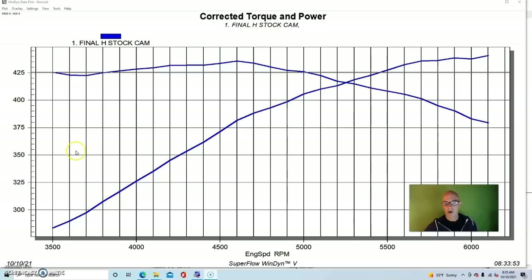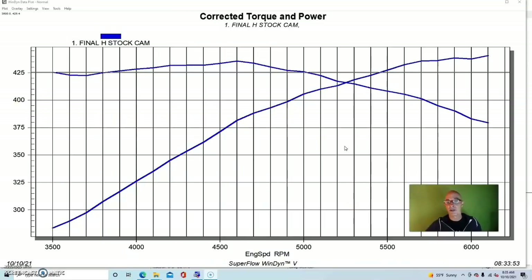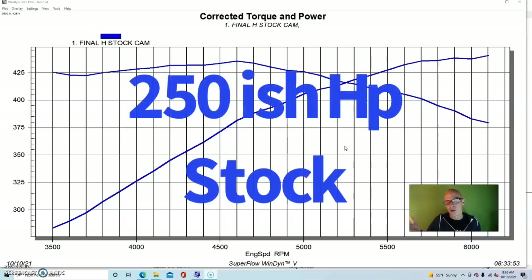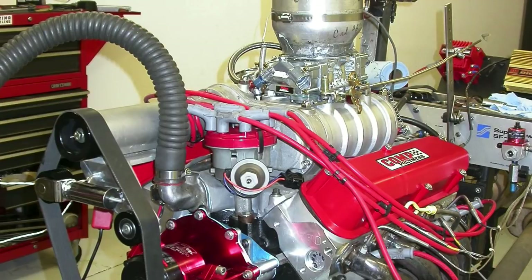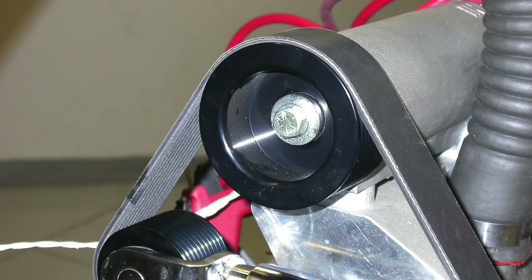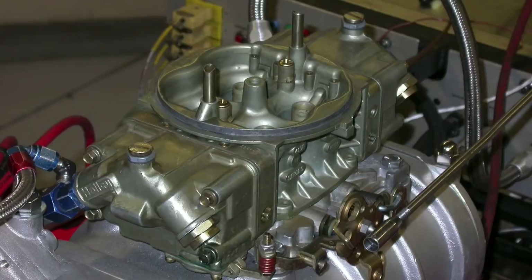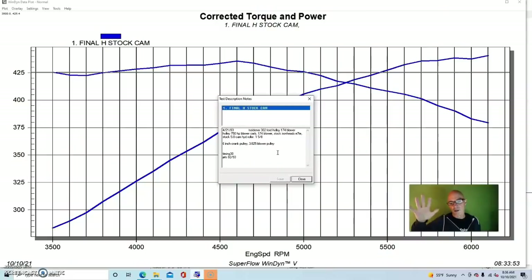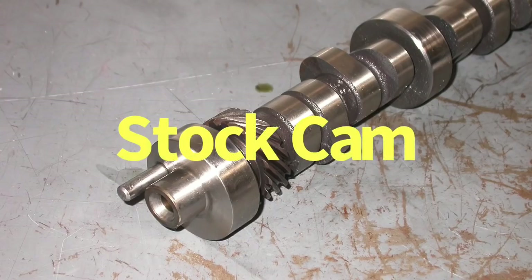We had a Holley Weiand 174 supercharger on it. This motor would have started out with a dual plane intake and a carburetor and an otherwise stock five-liter — it would have been in the 250 to 255 horsepower range. We ran a couple of different blower pulleys: a six-inch crank pulley and a 3.825-inch blower pulley. We had a 750 Holley blower carburetor with a set of 1⅝-inch long-tube headers, and it was run with the stock five-liter HO camshaft to begin with.